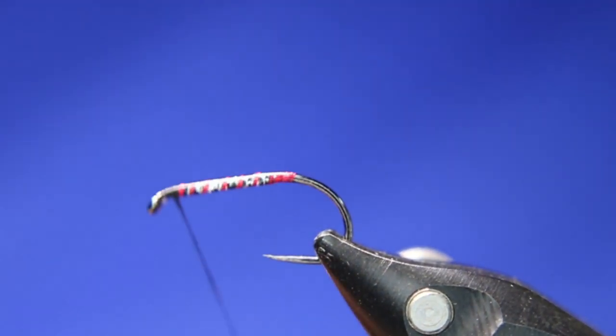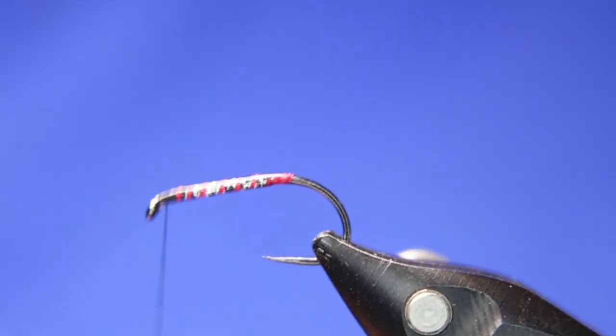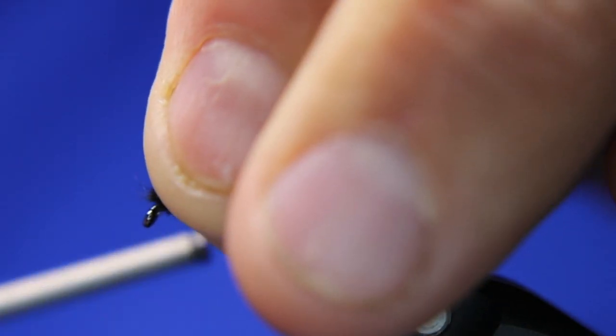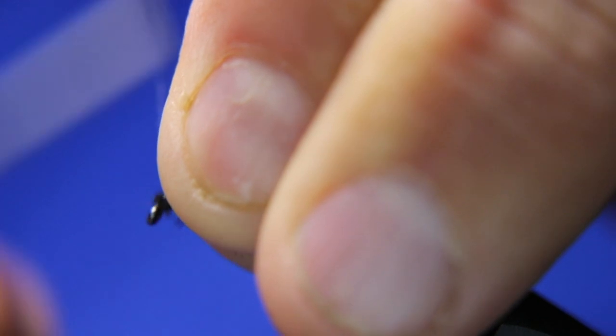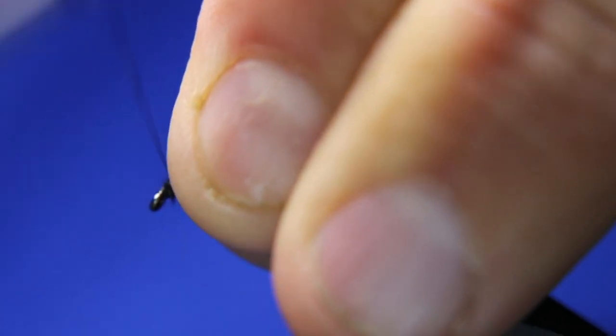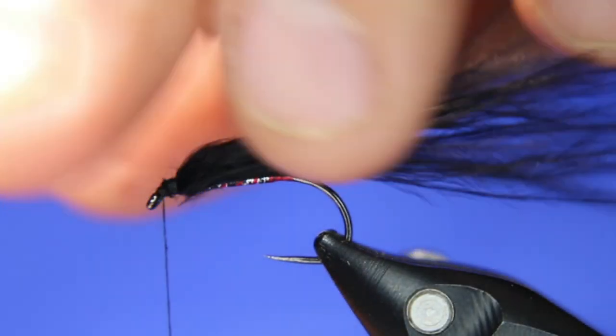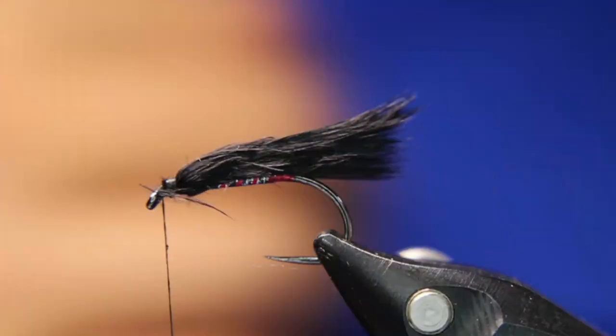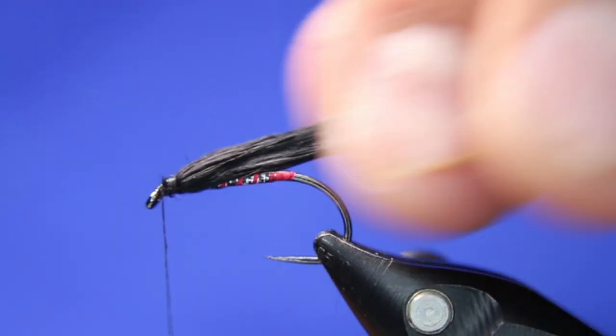Wax your thread — really want to wax your thread when putting on marabou, it just helps hold it. Come back just a little bit more, hold that on there — don't want it in the eye. Nice and tight. Take that and go to the bend of the hook, maybe a tiny bit further but that's it. I don't want this very long. There's my wing.